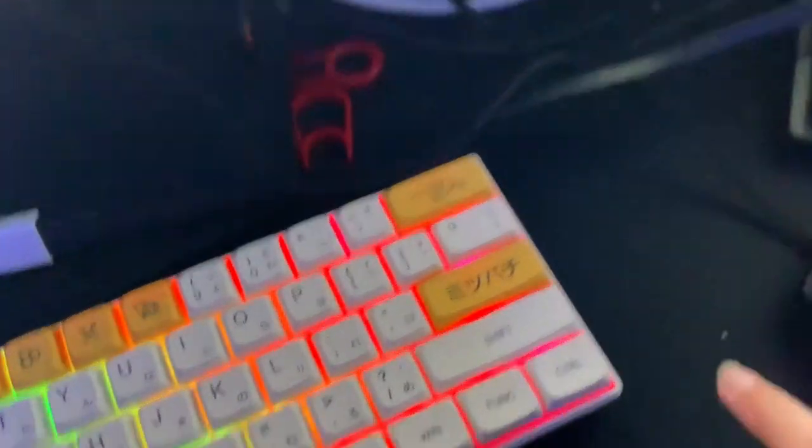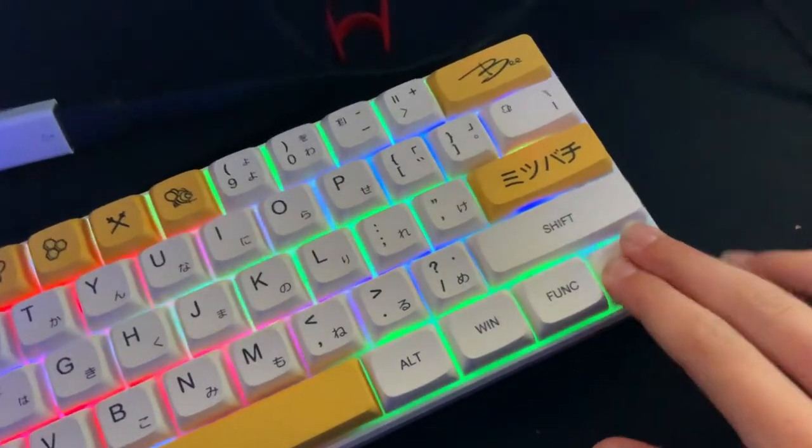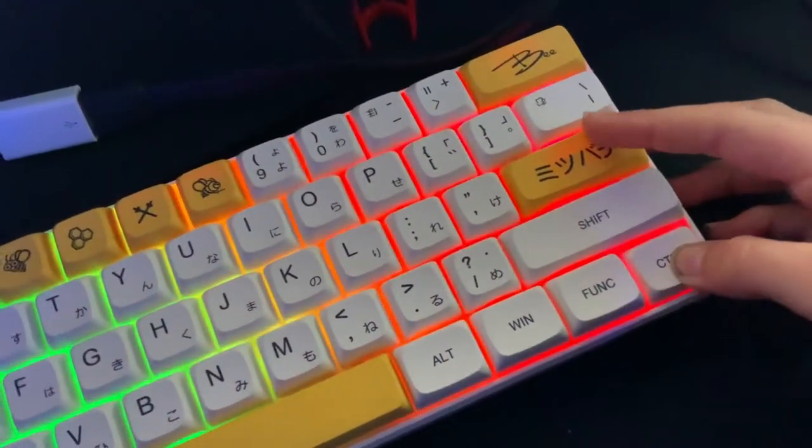To get rid of this, you're going to hold FN — mine came as Control because I got new keycaps — but you're going to hold it and then press Enter.